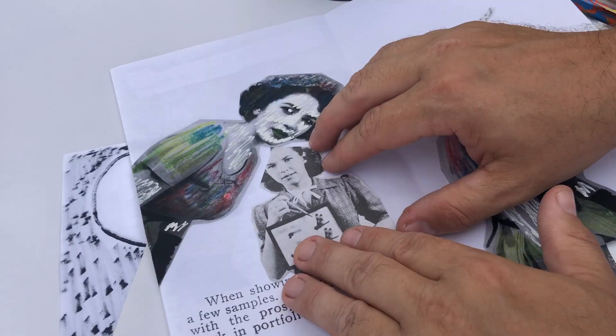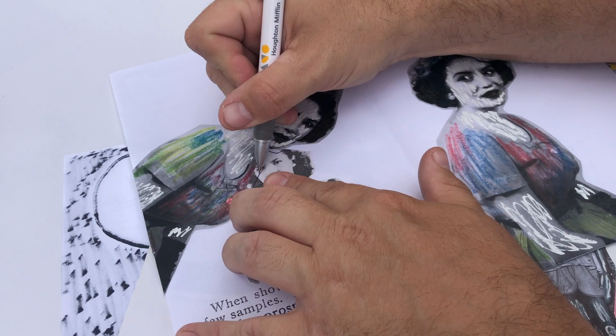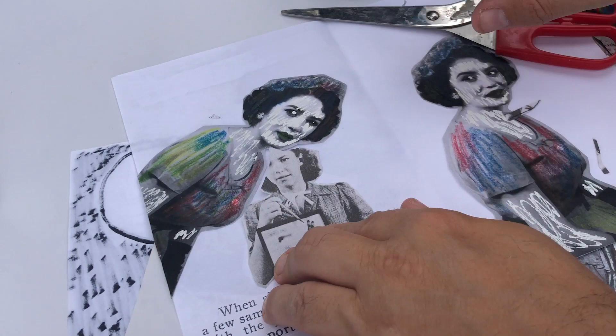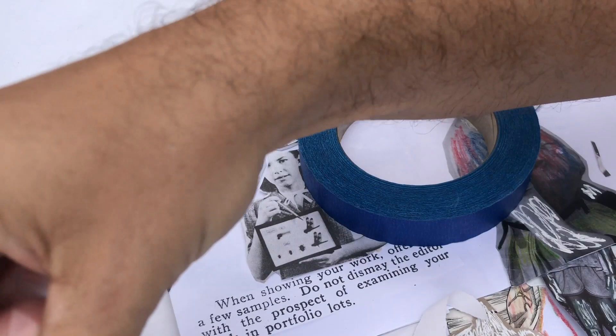I have absolutely done zines in the past which were just a bunch of things coming off a copy machine — every page looked the same, felt the same, all stapled together. It held together as a package, but I actually want this one to feel like a piece of art. Part of the approach is to have a lot of effort put into each page.